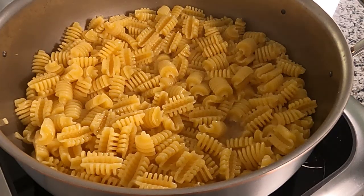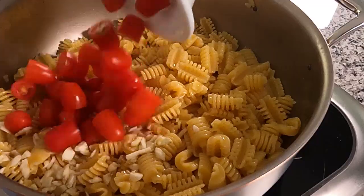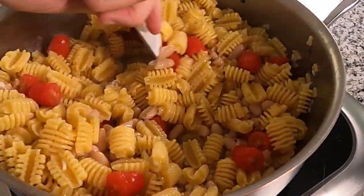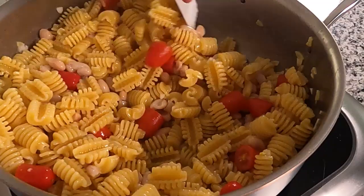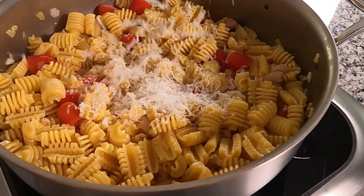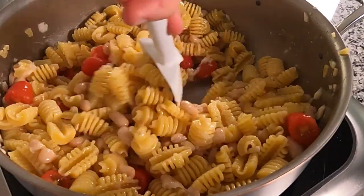After our pasta is cooked, we go in with some finely chopped garlic, those cherry tomatoes. I think I went with cannellini beans, stirred it up, and then we're going to put in some Pecorino Romano. I probably added this in like three or four more times, along with some salt and pepper — you'll see me seasoning as we go.